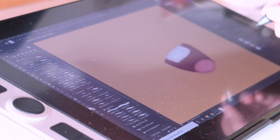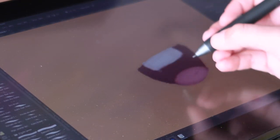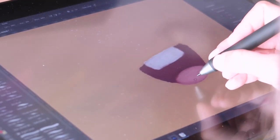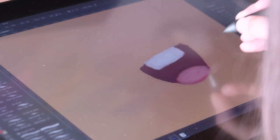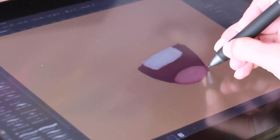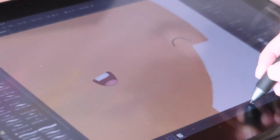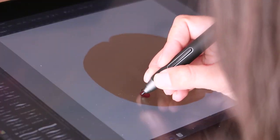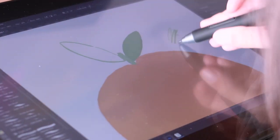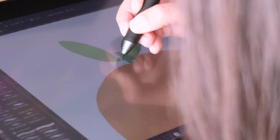The one thing I don't like is that you can press the buttons on the side very easily by accident, which is kind of annoying when you're drawing and you press them without meaning to. But other than that, I'm really enjoying working with it. I'm super surprised by the pen pressure sensitivity and how easy it is to draw very straight lines without using the smoothing tool in Photoshop.